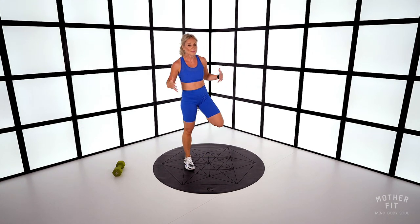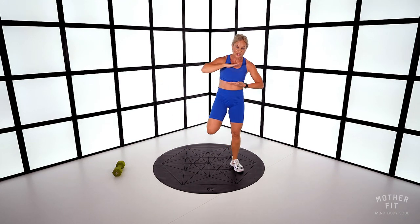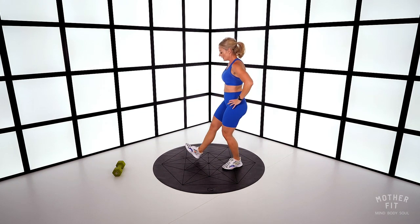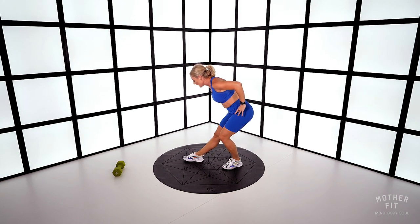Breathe into our rib cage. Breathe down to our pelvic floor. Don't do that shallow breathing. Hamstring stretch — dig that right heel in, flex the toe, hinge, stretching the back of the leg. Now lay that toe down onto the mat.